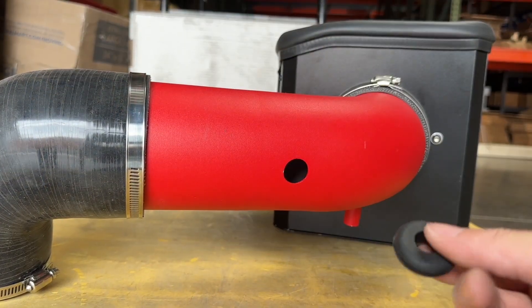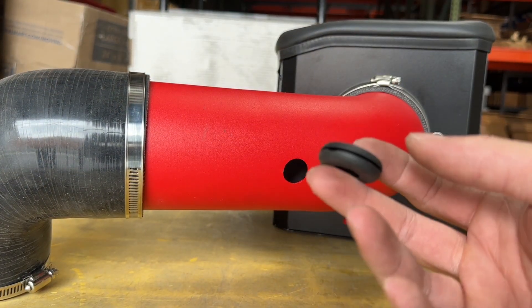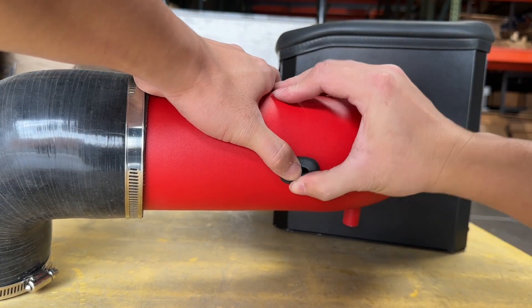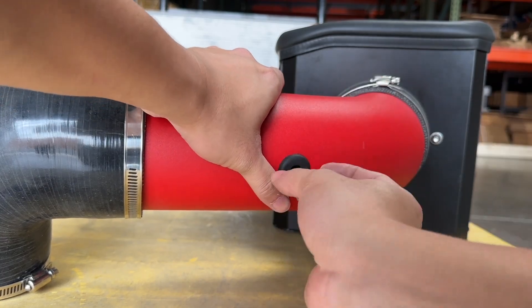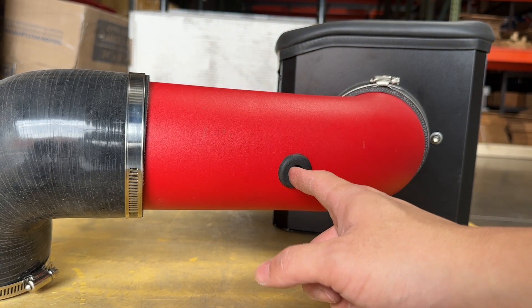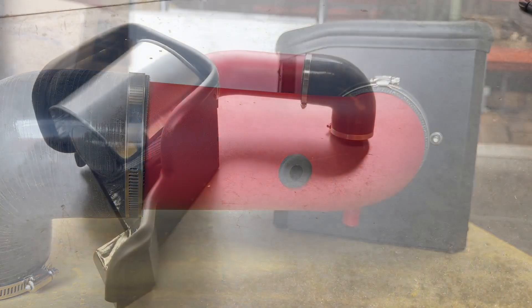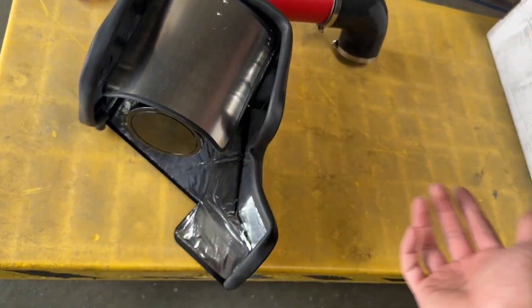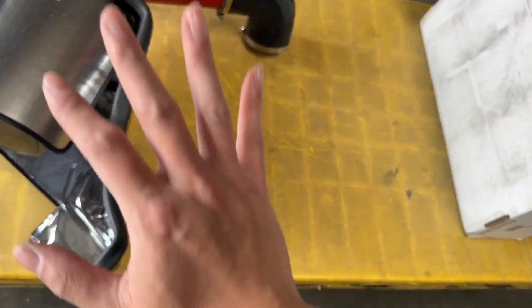Last but not least, take one of the grommets provided and insert it into the intake pipe. Then you can insert your stock sensor into this port. And that is how you put together an AF Dynamic or K&N intake.